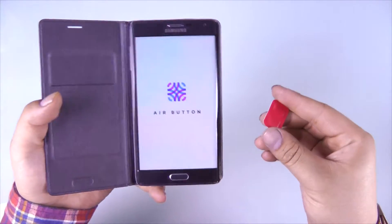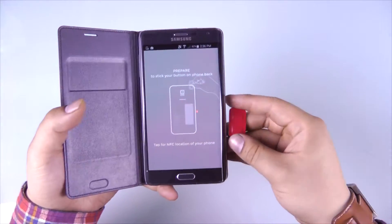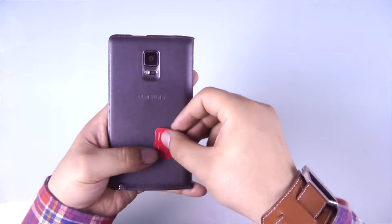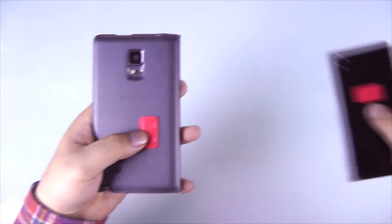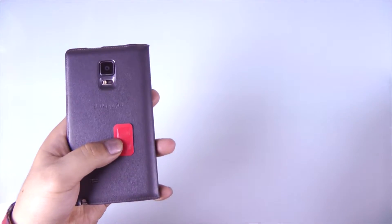There are some limitations to the Airbutton — it has to be reasonably close to your NFC chip. However, it still does work over some thinner phone cases like the phone I have here. So before you begin, it's going to be easier if your phone has some sort of NFC marker on it, or sometimes the app will just tell you where to stick it.